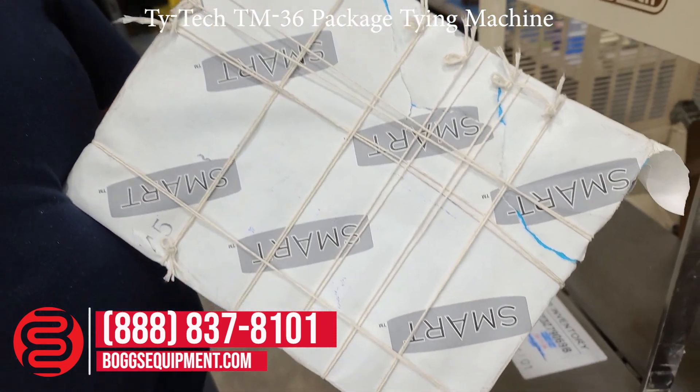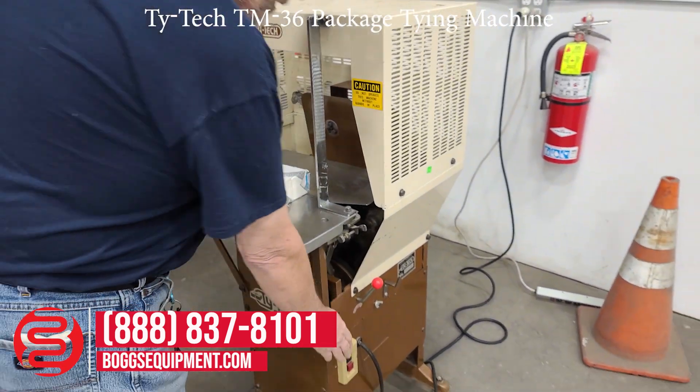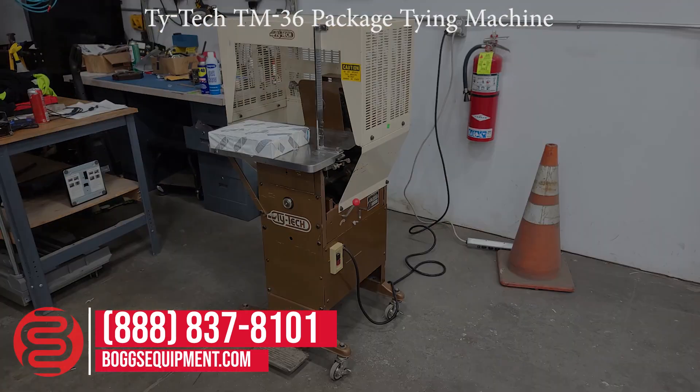You can see all the strings tied and knotted. Here again we have the Ti-Tec model TM36 string tier. Here we go.